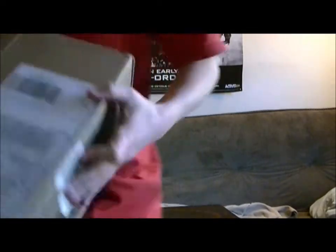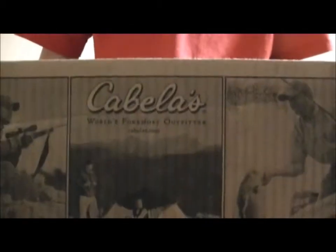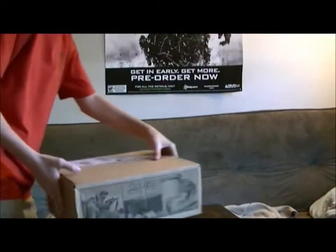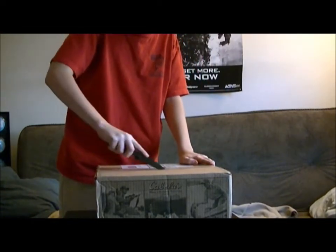Cabela's got the cool logo on the side, so really nice. We're going to open this up and see what we have in store. Pull out the Gerber and let's cut this bad boy open.